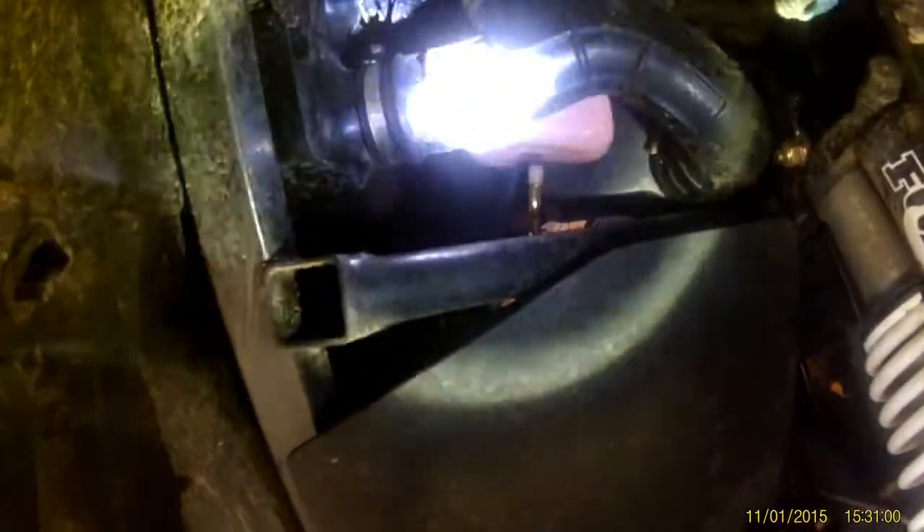Under the front fender, basically this panel right here we're going to take off. There are four bolts, and as you can see there's one of the hoses there. There are some more on the other side that we need to take off as well. So we'll go ahead and get that all taken off.